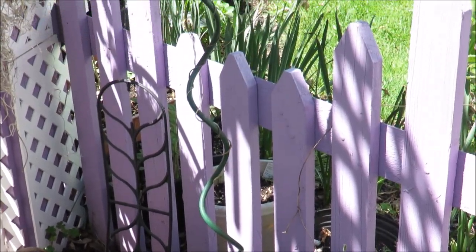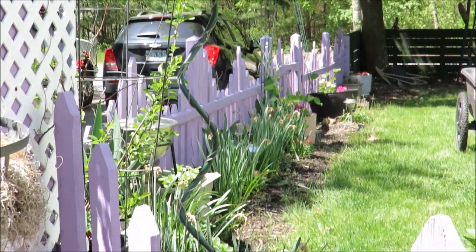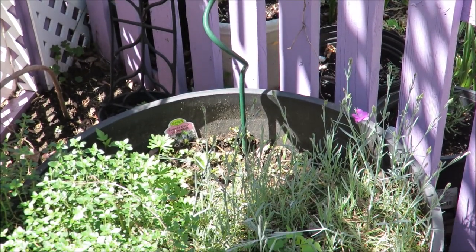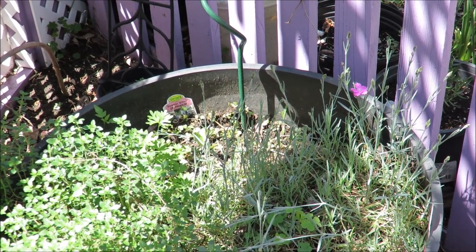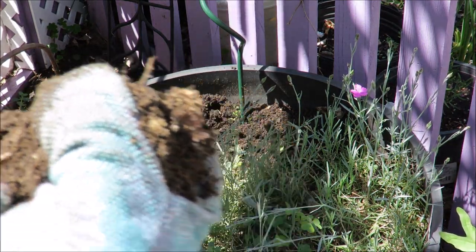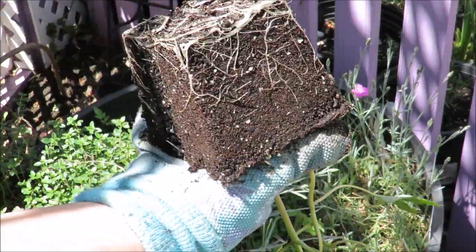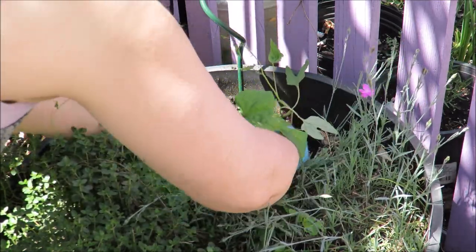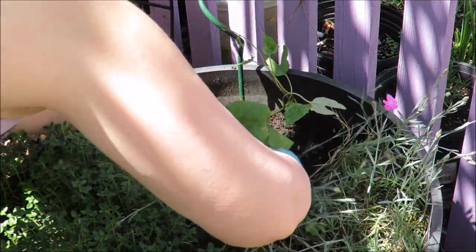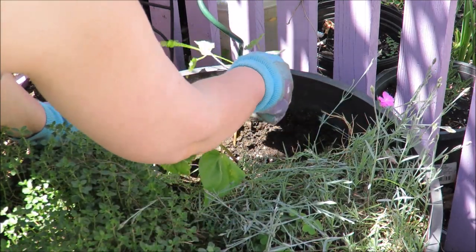I have a spot right here where I have this tall little twisting trellis, and that's where I'm going to place the morning glories. It's already set up and I already put some fertilizer in earlier, so I'm just going to start digging. I'll throw in a handful of compost. I don't think they like to be moved too much, so I'm going to be as gentle as I possibly can, and then just direct them toward their little climber.